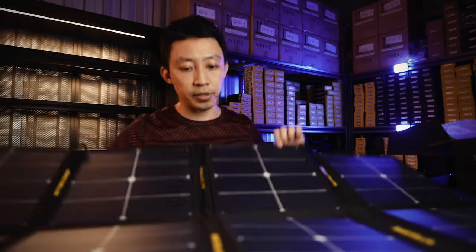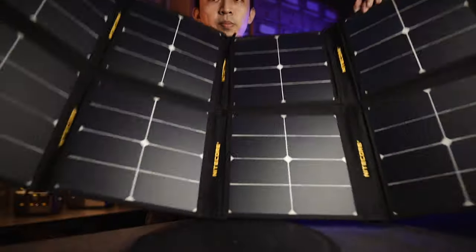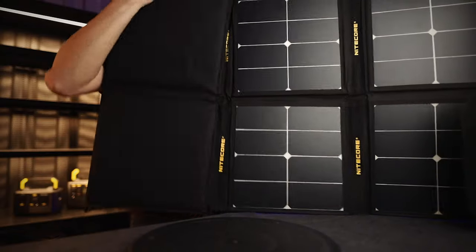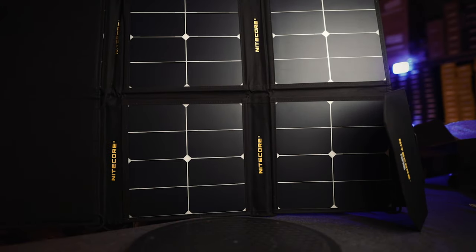So it folds up like this — this is really, really huge. Open it up like this. It has eight panels that generate 100 watts. The whole thing is foldable. If you have space constraints, just fold it in half and then you have a 50-watt power generator. It's really as simple as that.